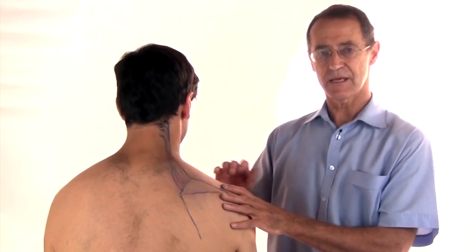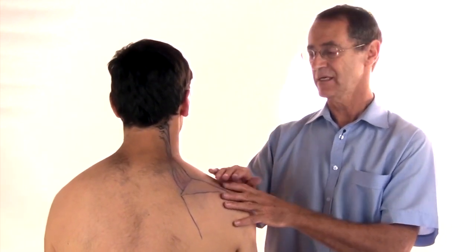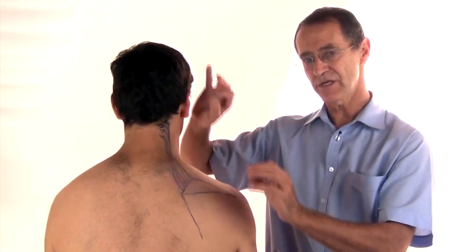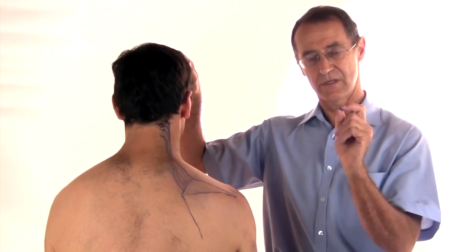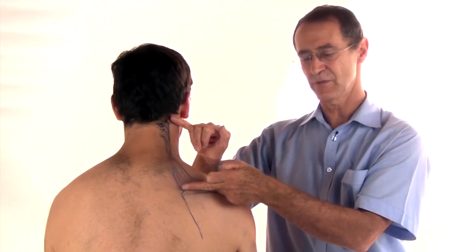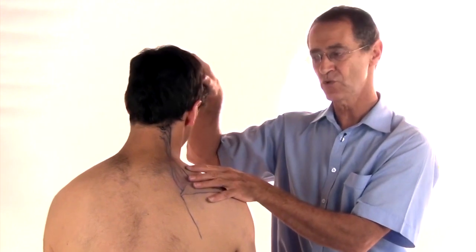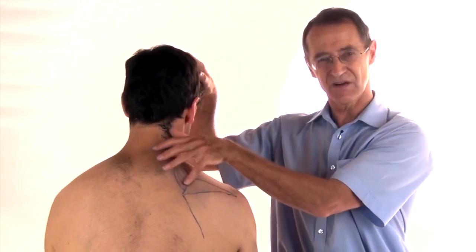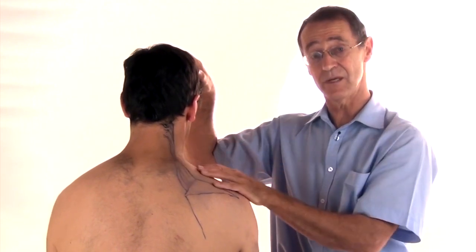The next step after all these treatments is that you need to stretch the muscle out to length, because part of the problem with trigger points is that they cause tight bands in the muscle which shorten the muscle, and that's part of the discomfort that you feel — everything feels tight as well as painful.